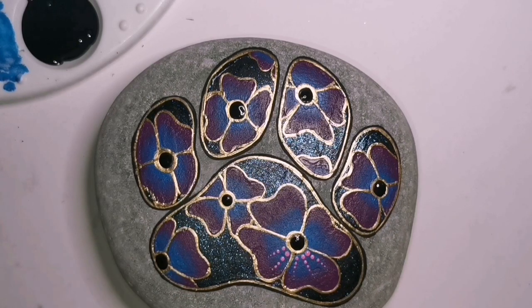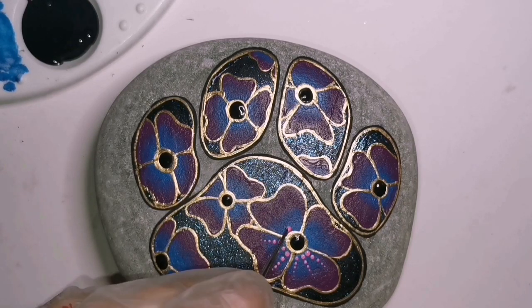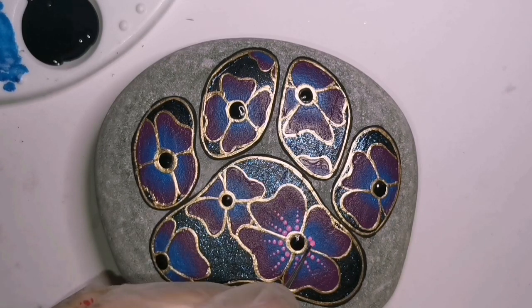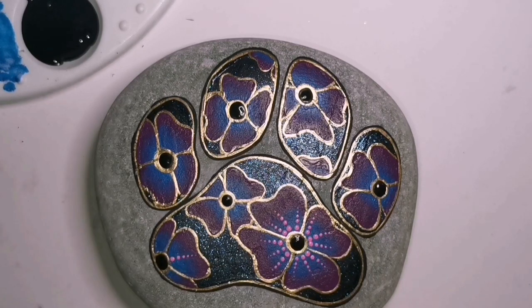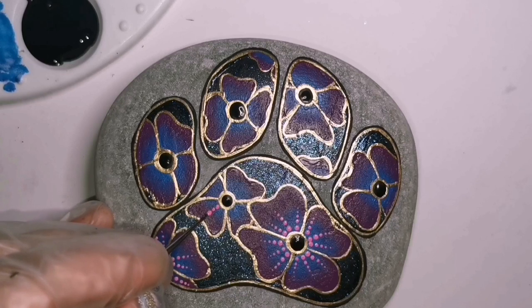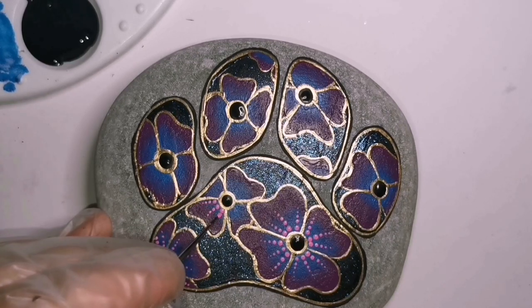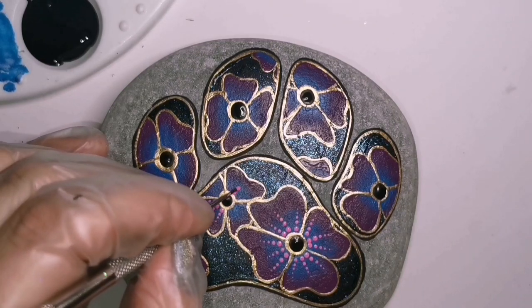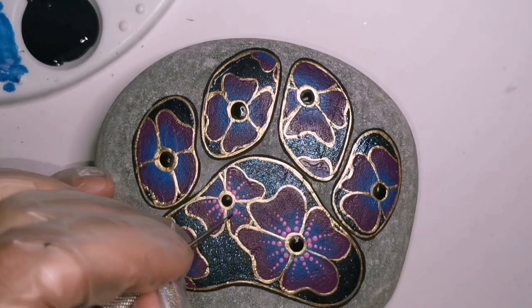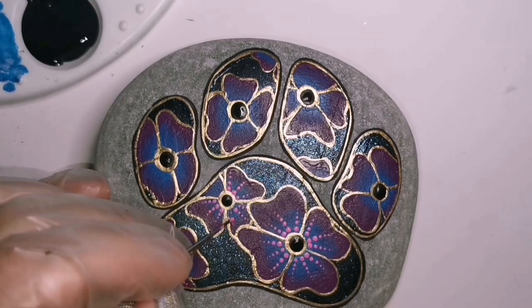I'm adding some pink - it is Folk Art number 413, pink rose. It's just a nice bright almost bubblegum pink. It looks super nice on top of that blue and purple. You can do your flowers differently, choose different colors, just get creative with it - you fill in your paw print with whatever you want, you do you.